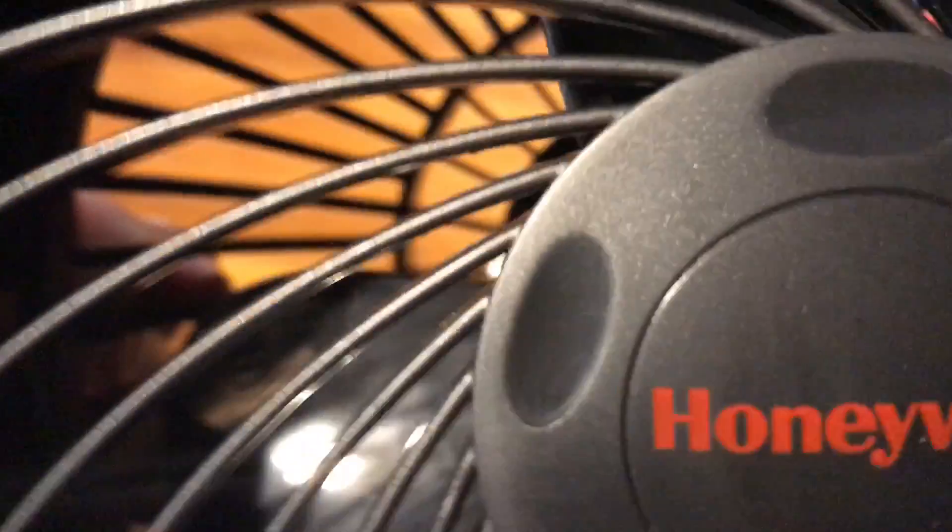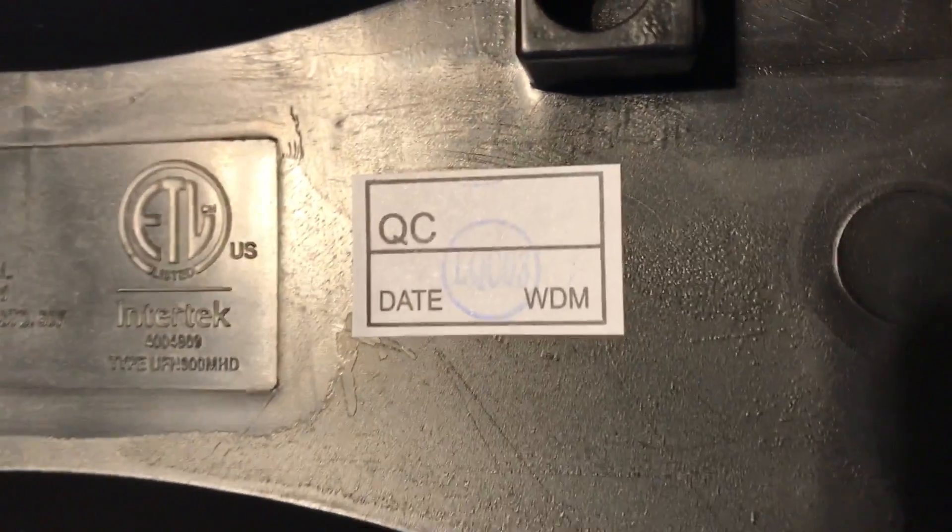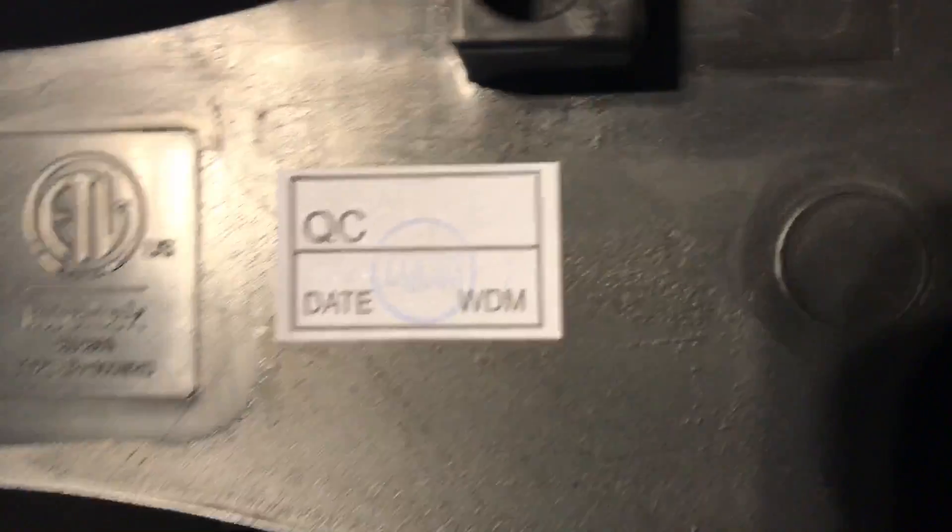This is from around 2016 or 2017, and I finally got one now. The specific thing that's a bit lame is it doesn't have a UL sticker like the old one does — I wish they still did that. Still, it does have an ETL listing.